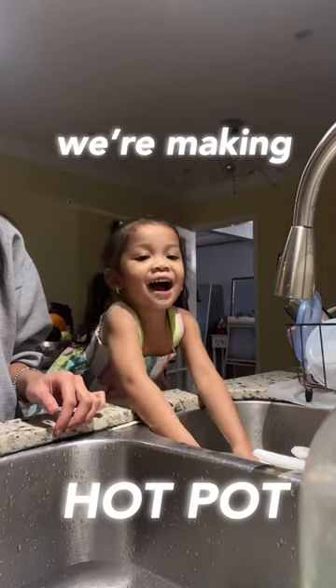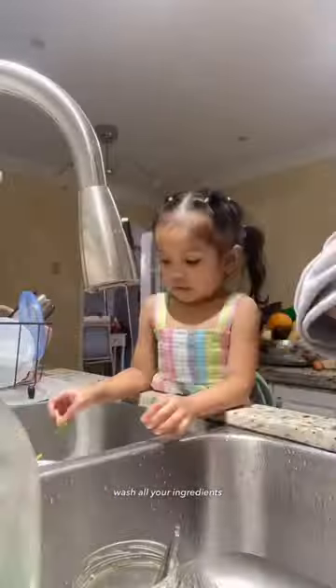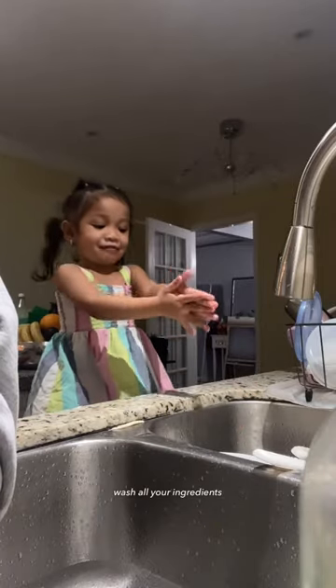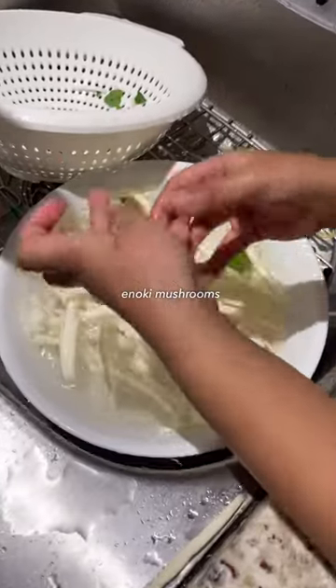We are making hot pot! We are washing the mushrooms!